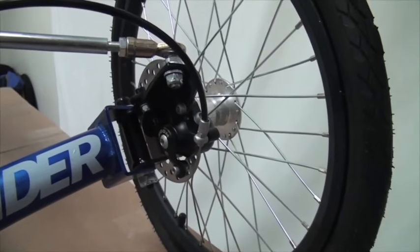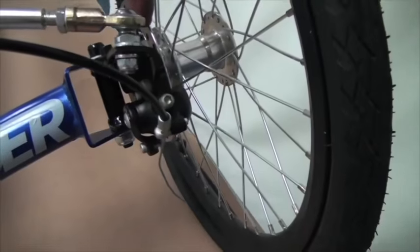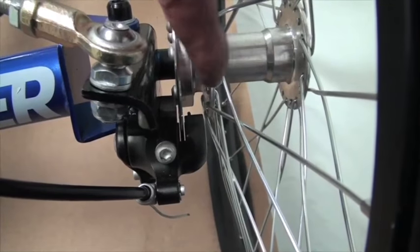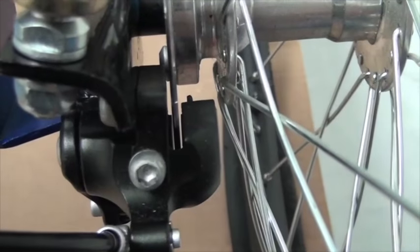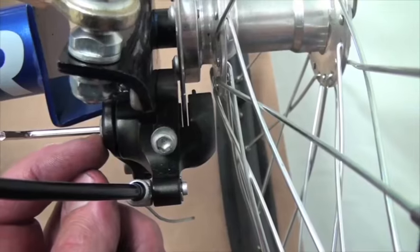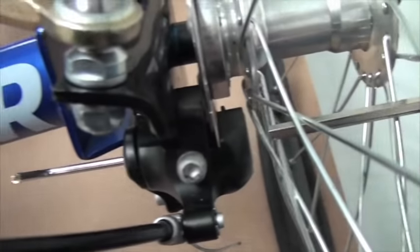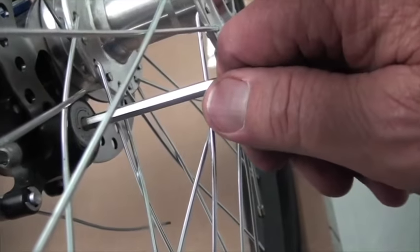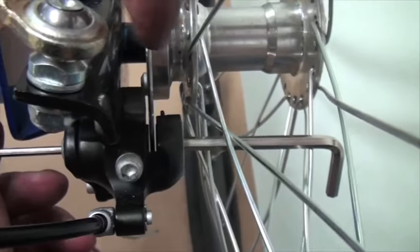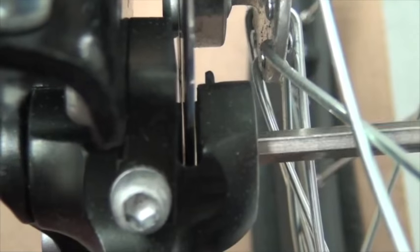We're getting ready to adjust the front brakes. Looking down inside, we can see the rotor, which has a pad on the inboard side and a pad on the outboard side that squeeze against it. The inboard pad is adjusted by putting a 3mm wrench through that screw, and the outboard pad is adjusted by putting a 5mm wrench into the backing of the outboard pad. We're going to adjust these so they squeeze in on the rotor.